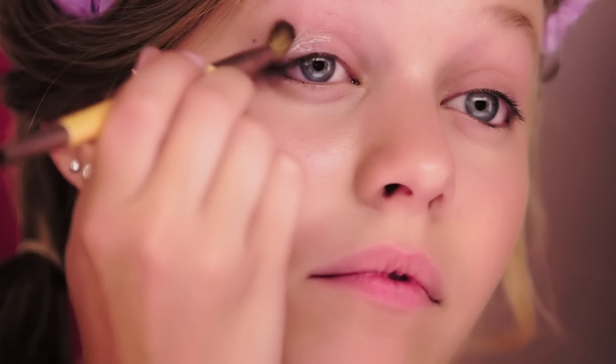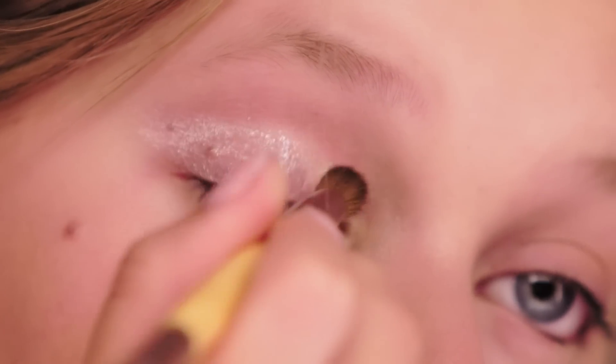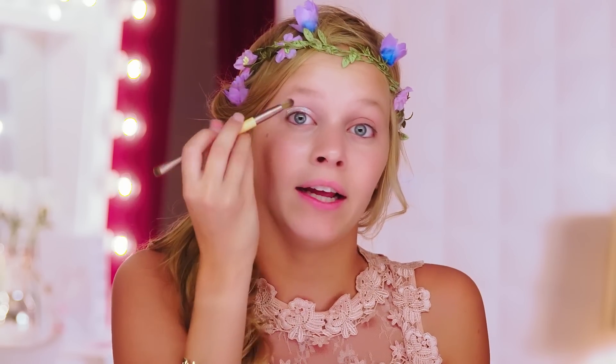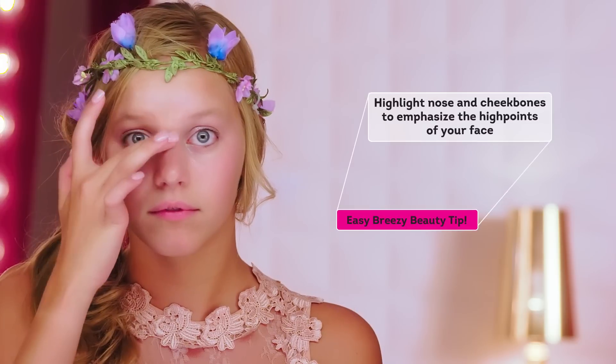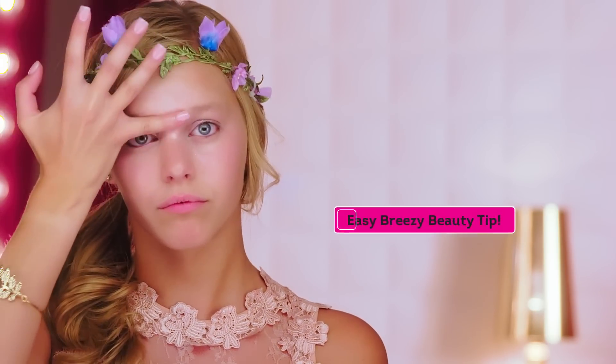I'm applying this all over the eyelid as my base because it's very shimmery. With the fairy look, you're going to want a lot of shimmer and shine. I'm just applying this with my fingers, and I'm also putting it a little bit on my T-zone. This product is really cool because it can also double as your highlighter.